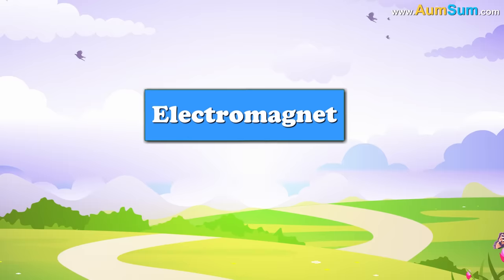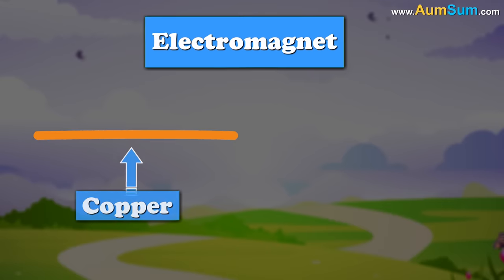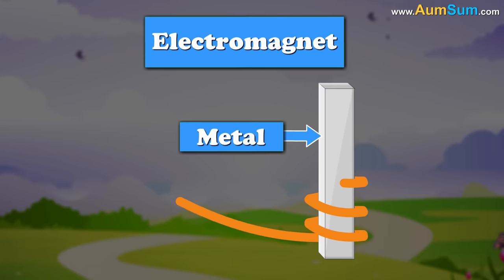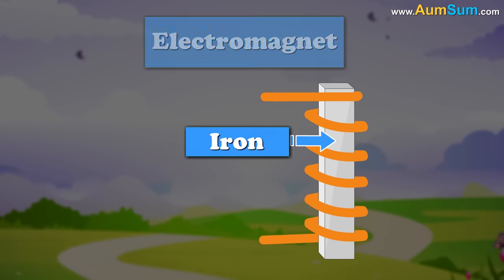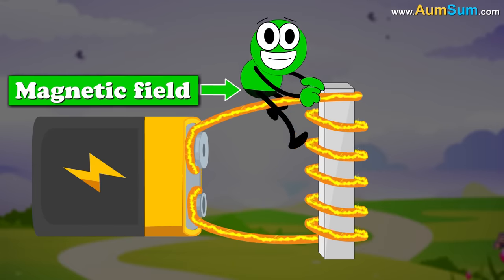The construction of an electromagnet is very simple. A conductive wire, usually made of copper, is wrapped around a piece of metal. In this case, iron. With the help of a battery, a current is introduced, and this current starts flowing through the coiled wire, resulting in the creation of a magnetic field.